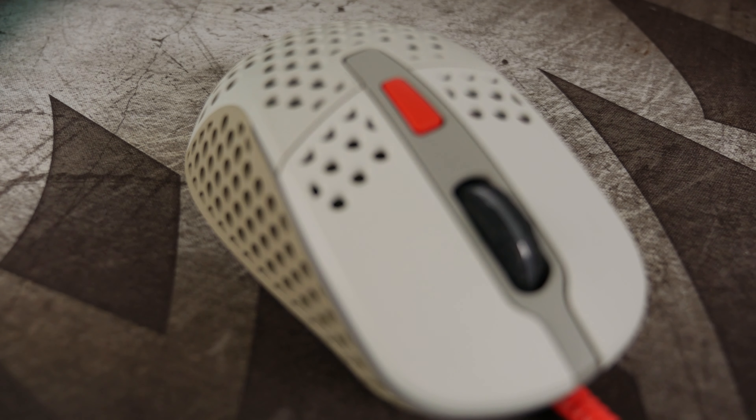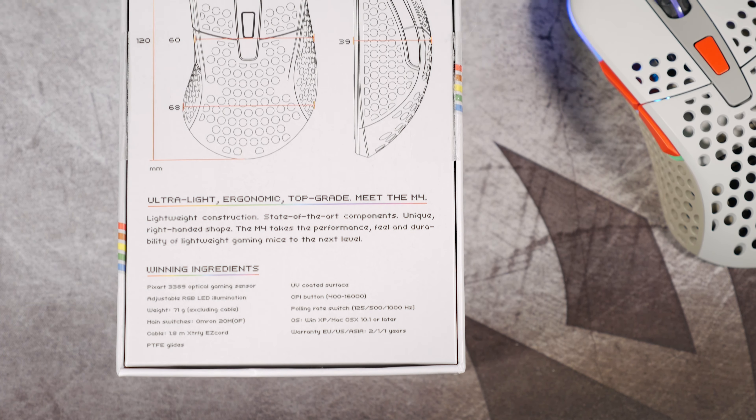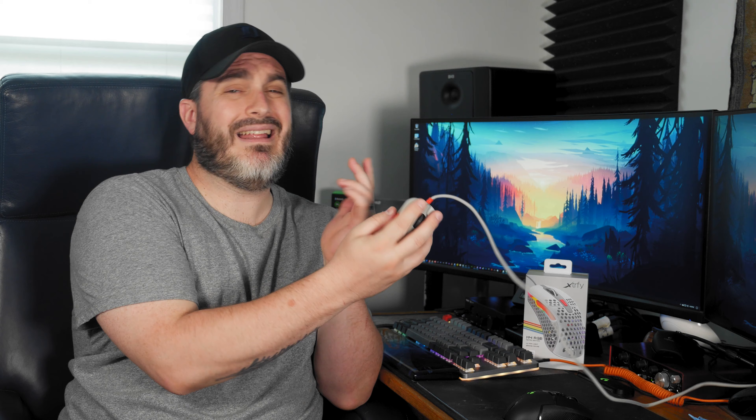The PTFE glides on the bottom are just phenomenal. I basically use the G502 Lightspeed most of the time — the glides on that are fine, just not unbelievable — but the M4 glides just feel perfectly buttery. Sometimes I kind of just sit here and use it like a worry stone. I mean, I don't really do that — I don't want to wear them out — but I do kind of wish worry stones felt like that.